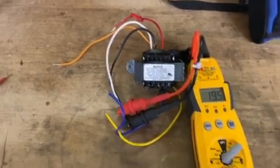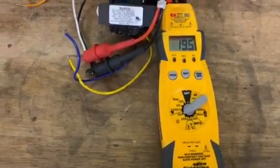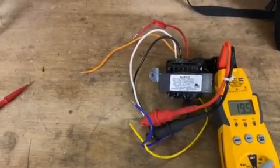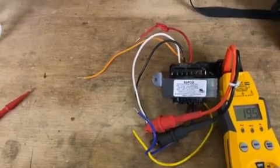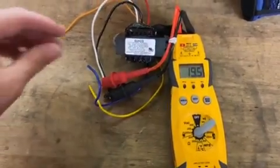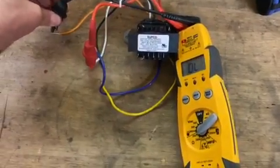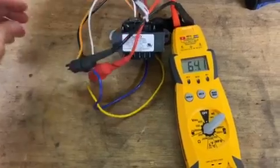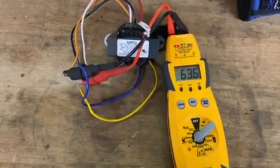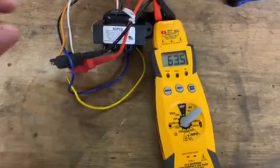You can put your meter to resistance, and then you can start from your common and work your way down. I have common and 120, and I have 19.5 ohms of resistance. Now when I go from common to 240, I'll get a little bit higher number. The higher the voltage is, the higher the resistance number you'll have. I got 63 right there.